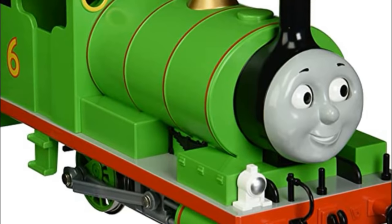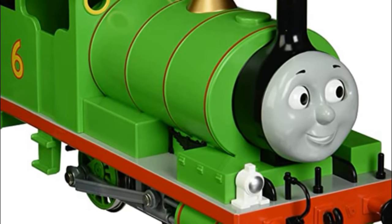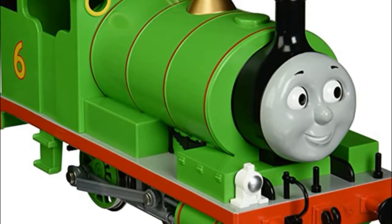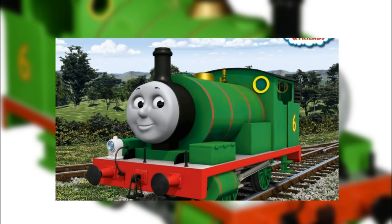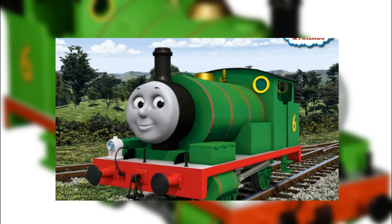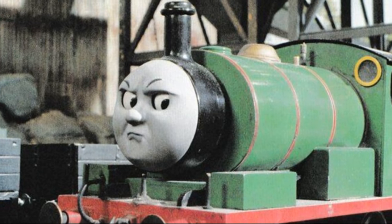So right out of the box, the Bachmann Large Scale Percy is a phenomenal model. Definitely one of the best you can buy. So you don't really have to modify him to have an accurate Percy. But specifically, the large scale model is based more on the CGI Percy. And while I don't really have anything against that Percy, it's not my preferred style. I prefer the model series.